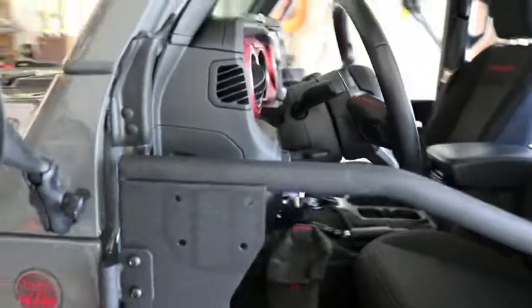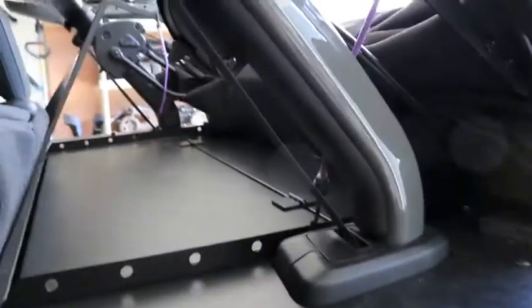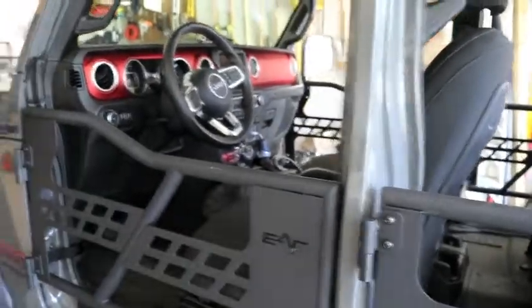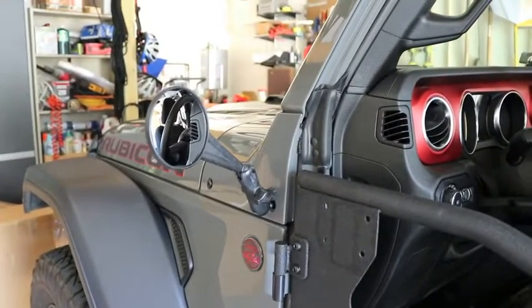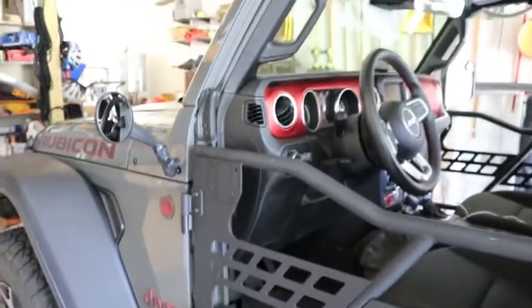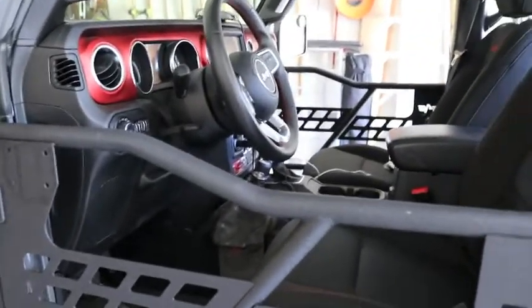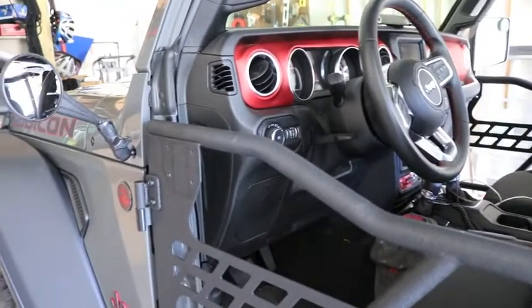The good thing about this setup is that all four tube doors will fit in the back while using the Diabolic Slipstream. So I can bring the doors anywhere I want, just in the back, and then have the mirrors anywhere in the vehicle to mount down. I can go doors on or doors off, two doors on or doors off, anytime I want, and have the doors with me if we're taking a trip or doing whatever. That's certainly a positive as well.